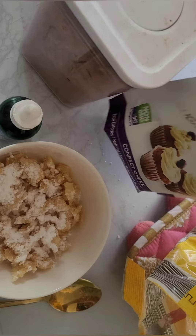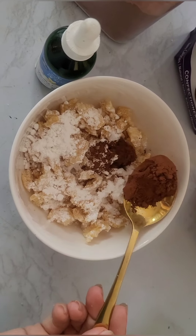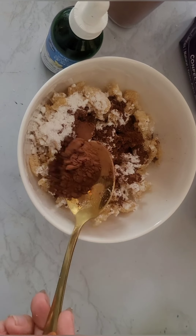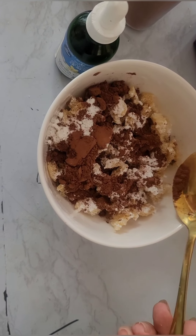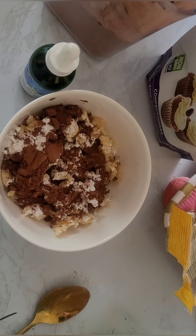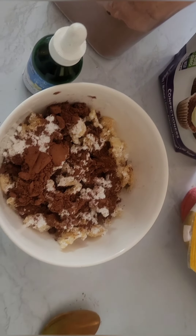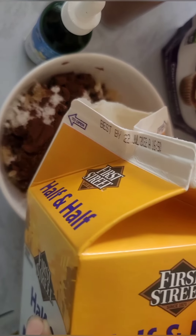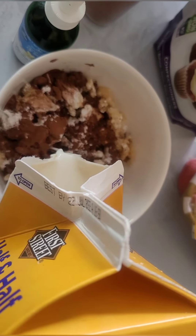Swerve is essentially erythritol. The ingredients are erythritol, prebiotic oligosaccharides, and natural flavors — I didn't even know there was a prebiotic in there. Step three: I'm gonna attempt to video and dump my chocolate — don't mind if the dispersement isn't pretty. And there we have it, step three done. Step four: I like to go slowly to get the milk on top, but that doesn't always happen.